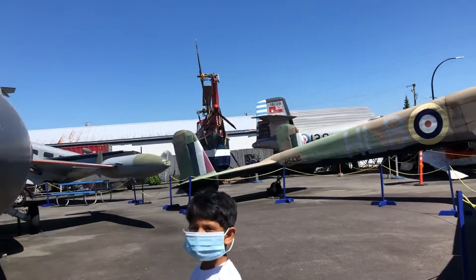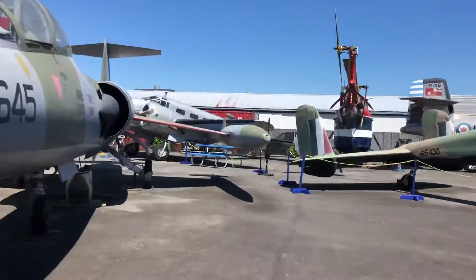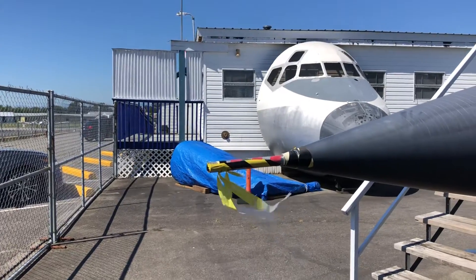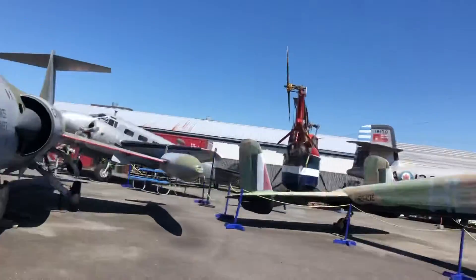Usually you get the airspeed indicator here, at least in the older ones. So daddy, this indicates how fast the air is going. In the older ones — I don't know how it works in the new ones.